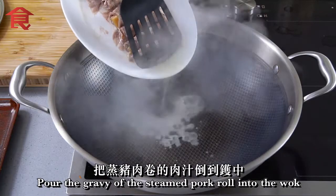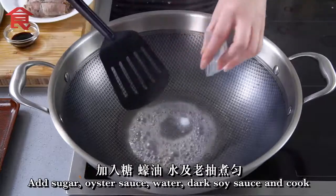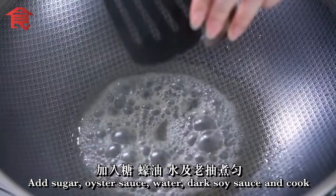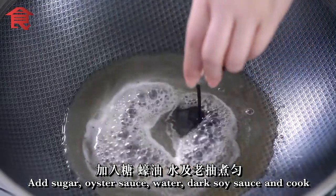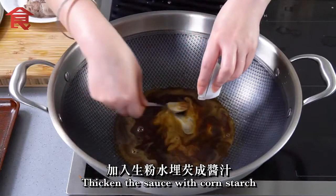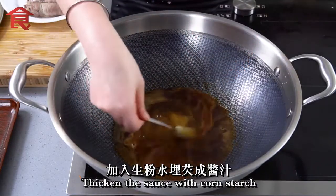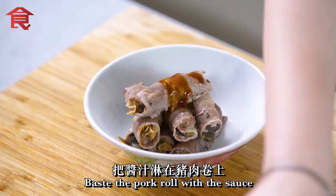Put the garlic in the bag. Put it in the bag and put the garlic in the bag. You can also put the garlic in your bag of water.